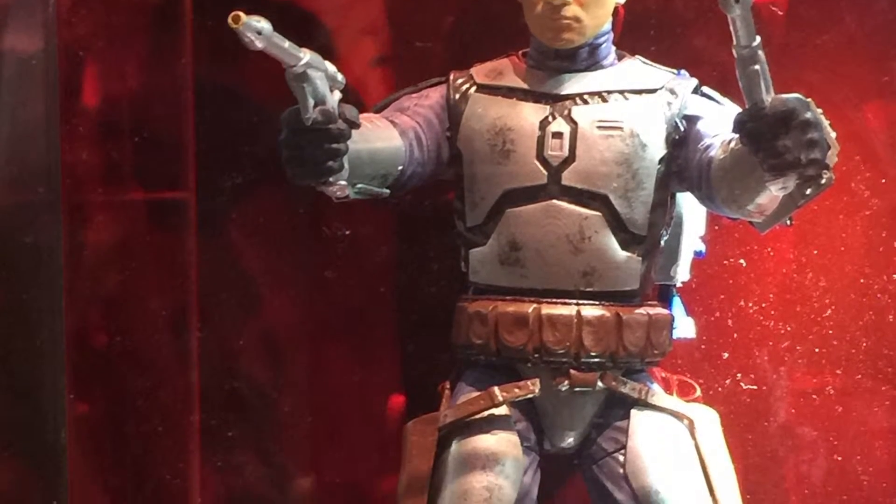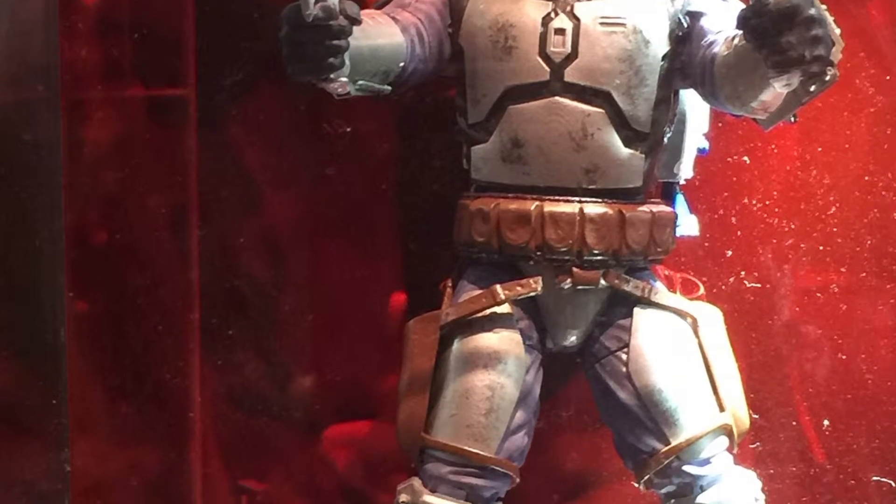And finally, Djandgo is making his debut as a Star Wars Black Series figure.